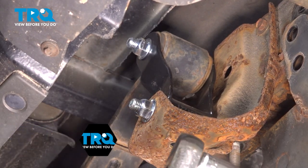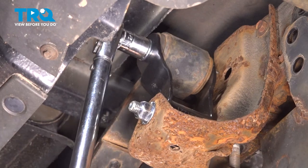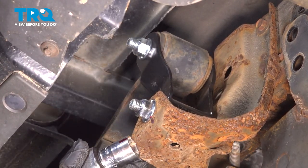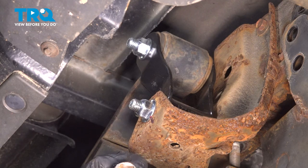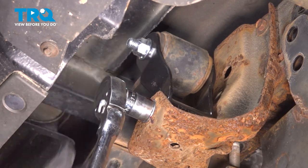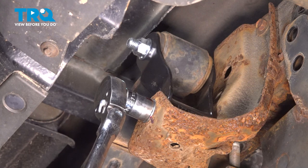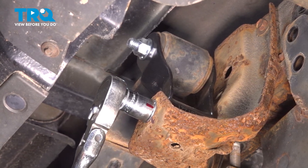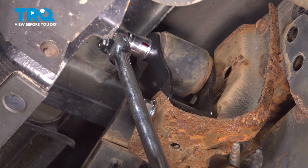Do the same thing on the top bolt. We're going to push these to 90 degrees — I have a corresponding mark at about 90 degrees, so when this red line hits this red line, we're at 90 degrees. We'll do that on both top and bottom. Remember to hold the head of the bolts while doing this.